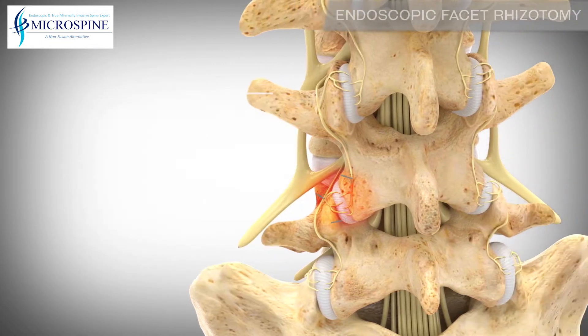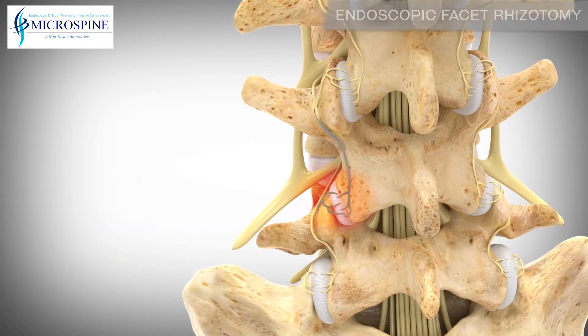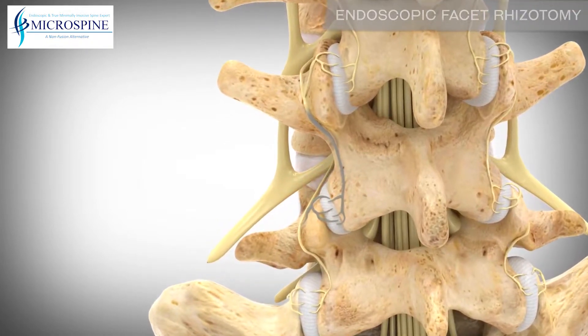Pain signals from a degenerated facet joint travel through small sensory nerves at two adjacent levels. The facet rhizotomy procedure isolates these nerves to relieve the pain generated from the joint.